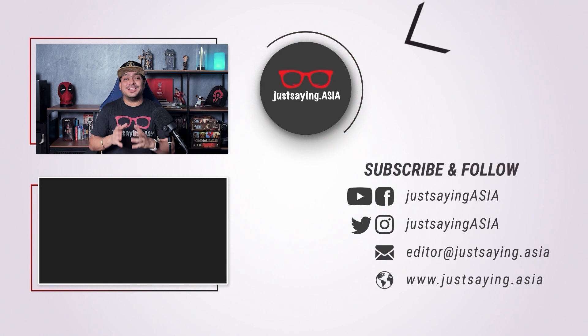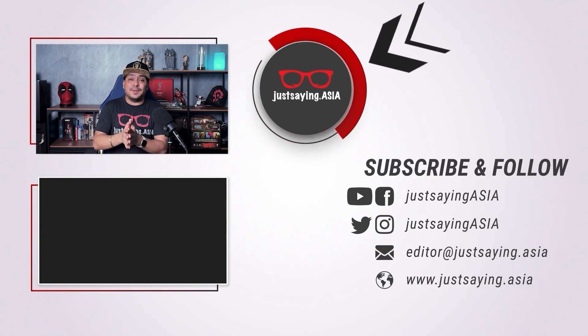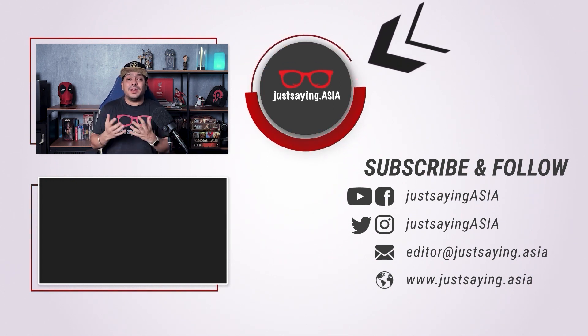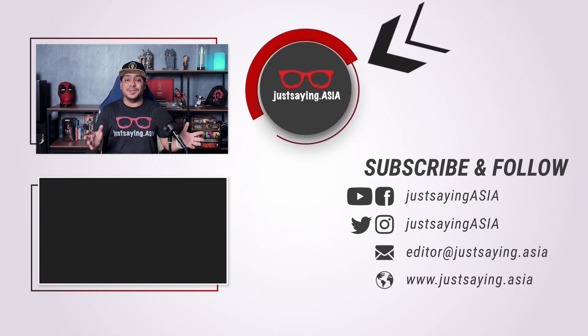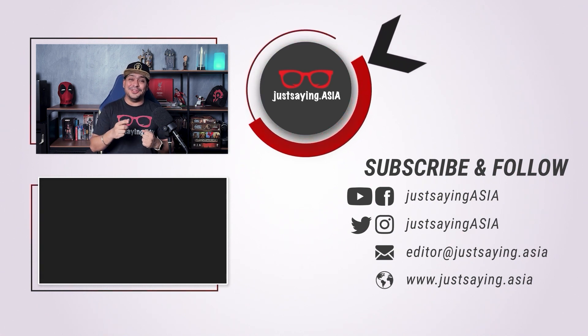See you in the next video. Thank you for watching another video from Just Saying Asia. Please, if you like our content, like the page, subscribe and leave a comment. We really want to hear what you have to say and we'll be happy to answer your comments and your questions as well. So stay tuned and see you in the next video. Bye bye.